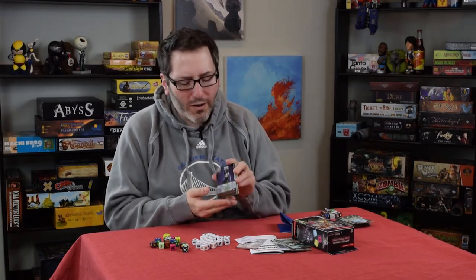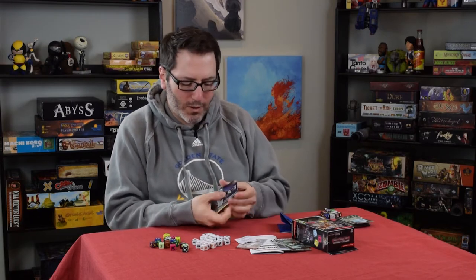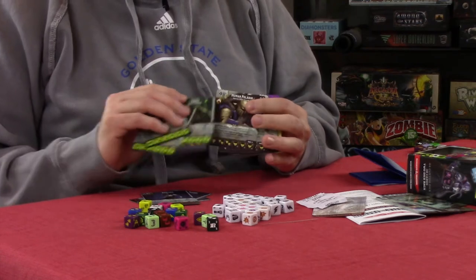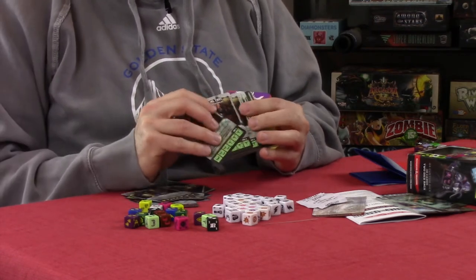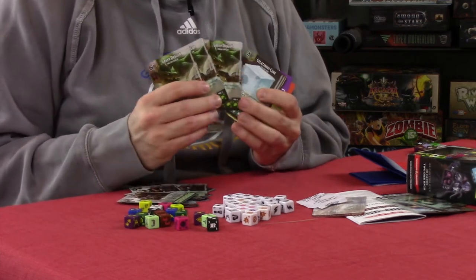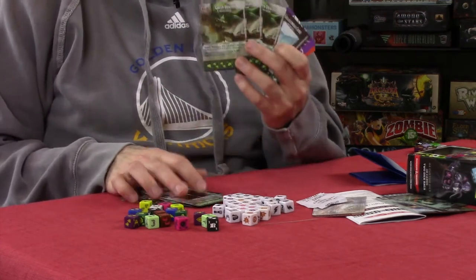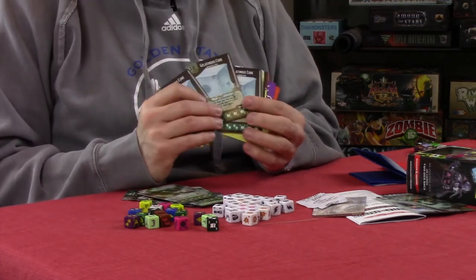Then you have your own custom character cards — these are the ones that you choose for your army. In the starter set you get three of each: three vampires, three trolls, three human paladins, three halfling thieves, three green dragons. And if this art for the green dragon looks familiar, this is straight up from D&D Fifth Edition. This doesn't look like any original art for this series — this is stuff you can find in D&D in the Monster Manual, etc.